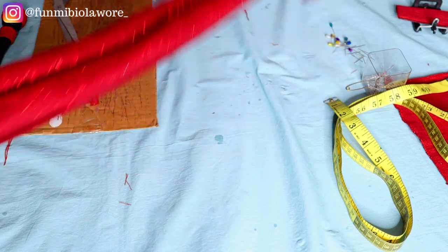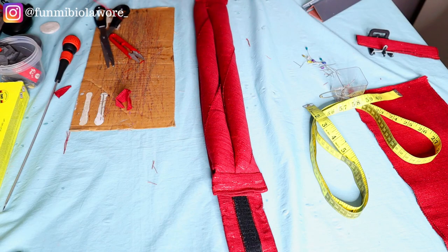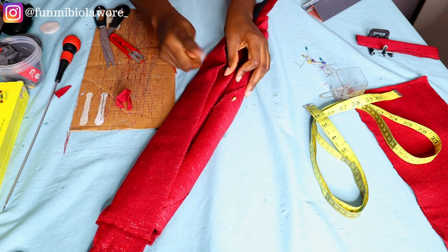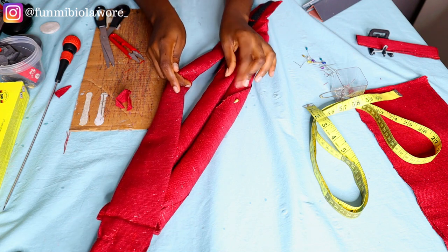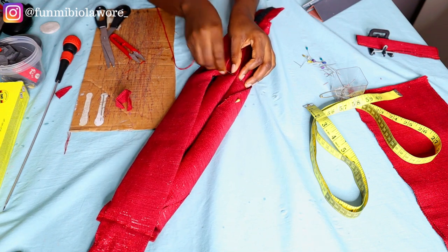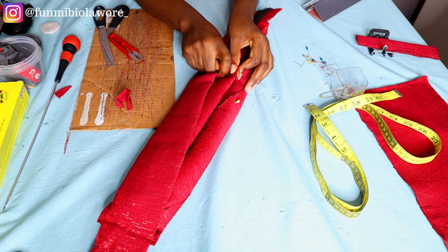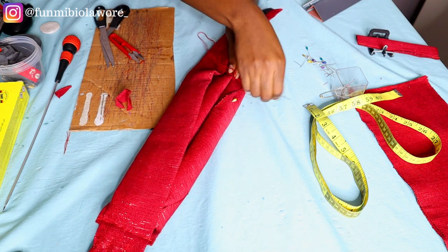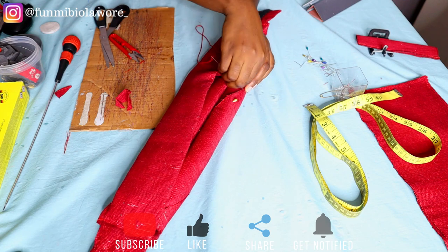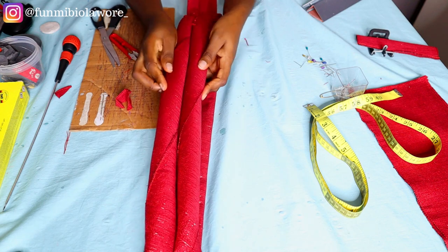I'm going to show you where to run your stitch — you run it while the double puff is on the base, just to secure everything and make it one single piece. Then I'm going to do little stitches at the inner part of the double puff just to sew the puffs together so they don't separate when the client wears the headpiece. I'm using my needle and thread to sew it tightly in place. This process took a while so I sped it up.